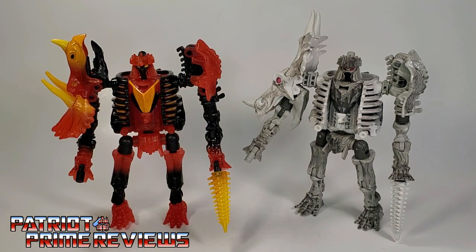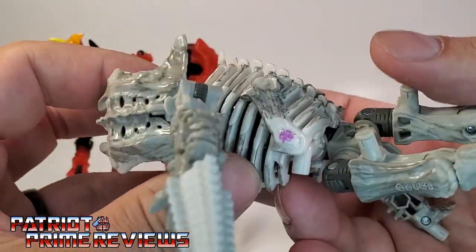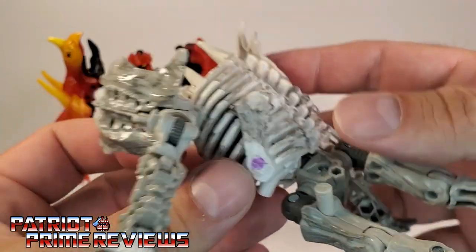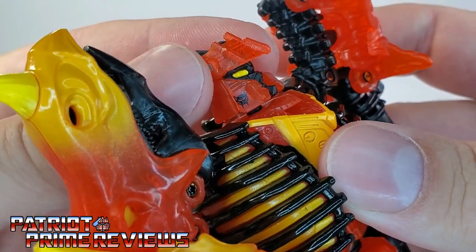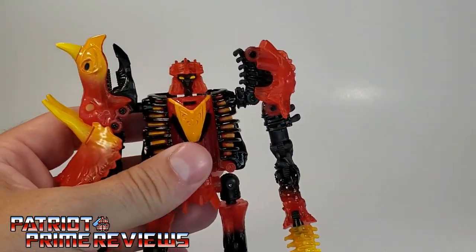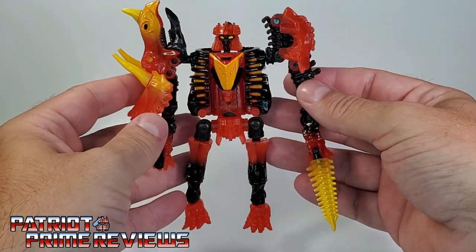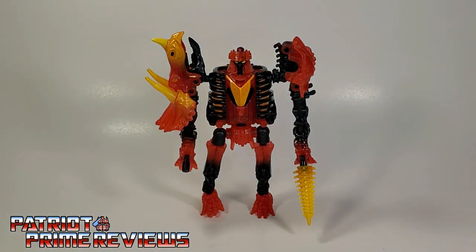Another difference: Ractonite has a Predacon insignia, where Tricranius is a Maximal — you have the Maximal symbol right there on the face. So these two are going to be fighting each other. Articulation is exactly the same as Ractonite, along with all of the Fossilizer features where he can be turned into different weaponry. If you want to see that, just check out my Kingdom Ractonite review. Now let's take a look at Tricranius in Triceratops mode.